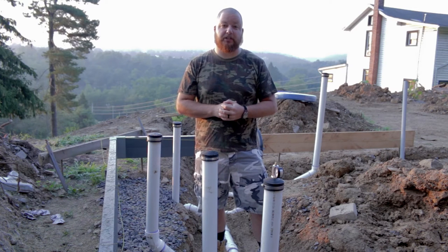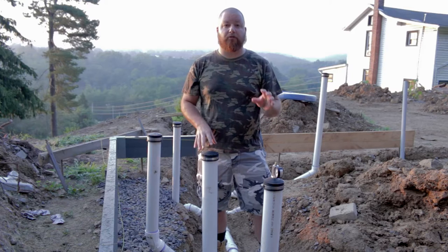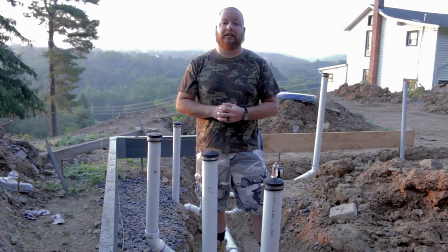Hey guys, Sean Lentz here from Appalachian DIY. Today I'm going to show you guys how to plumb up underneath a concrete slab and everything you need to know to get it inspected.